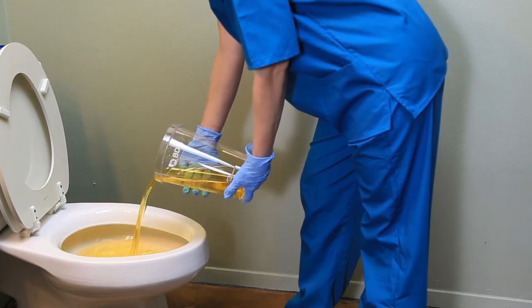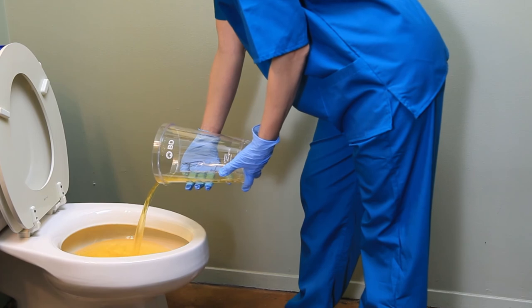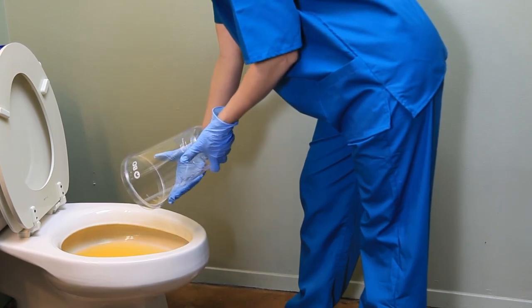Carefully remove the lid and dispose of urine in a proper receptacle, such as a toilet, or according to facility protocol.